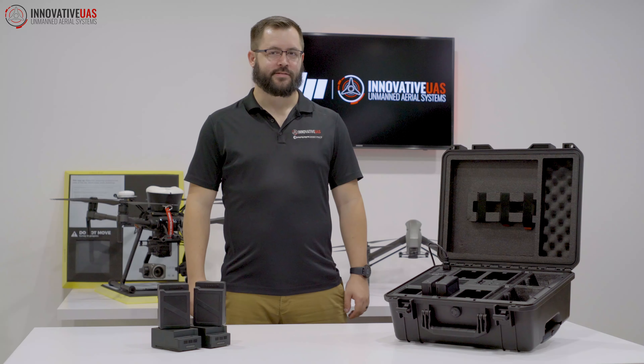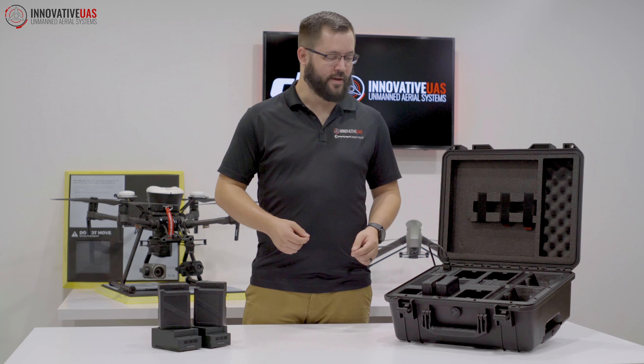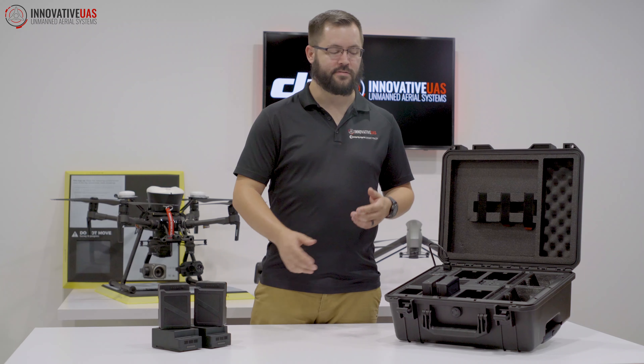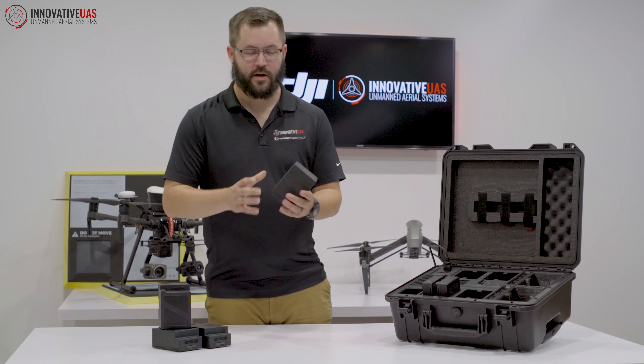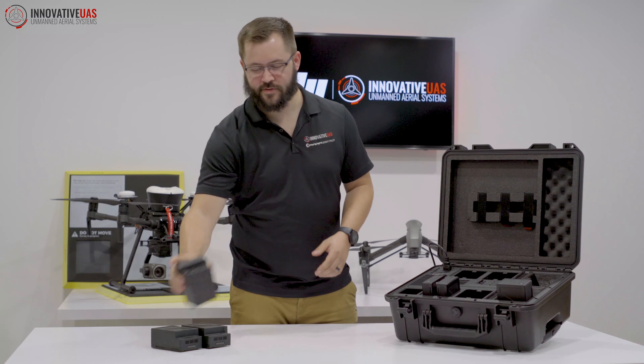Hey guys, Ethan with Innovative UAS. I wanted to show you a cool mod that we did to the TB50 battery station. As you know, it only accepts TB50s. With our modification, we'll be able to use the bigger, higher capacity TB55s.